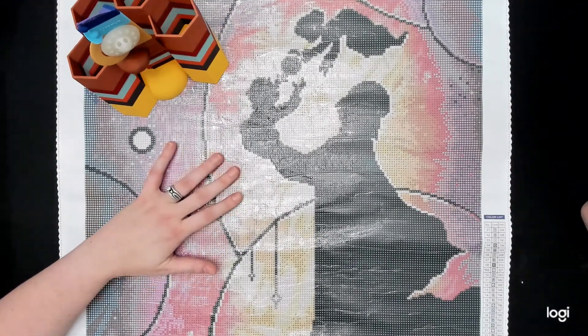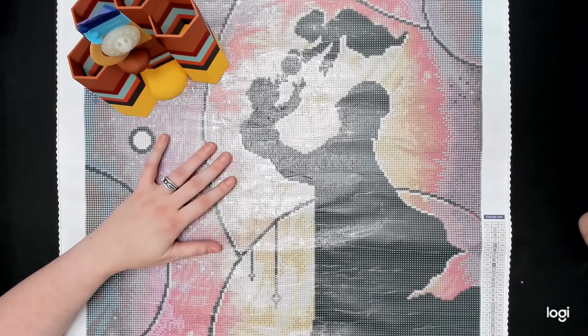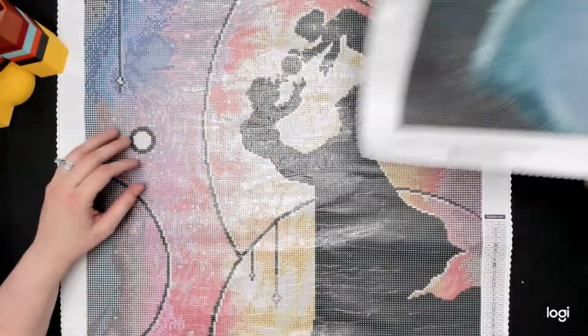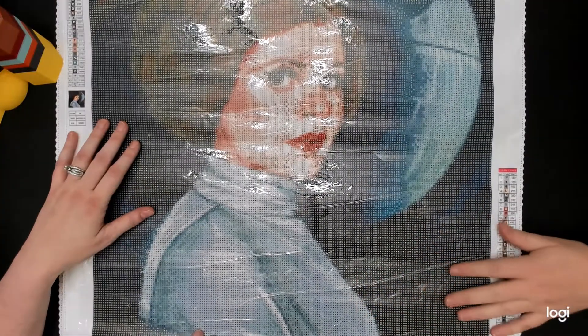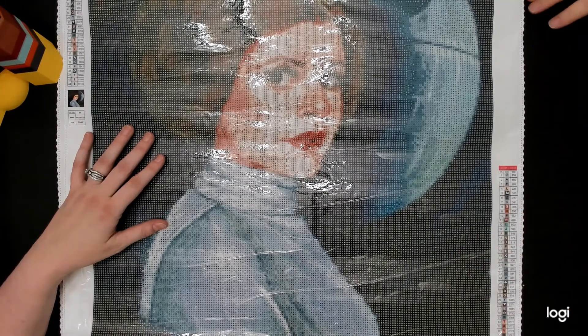If we finish that diamond painting during the event, we will do this other one — which is Leia with the Death Star — and this one is from Mary's Diamonds.